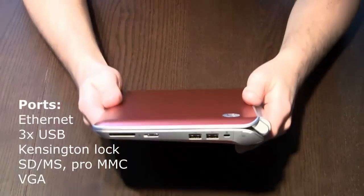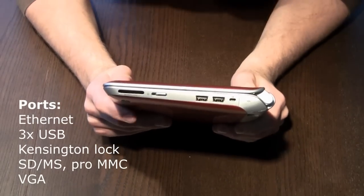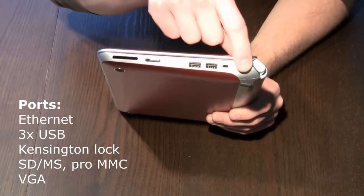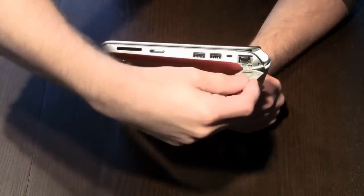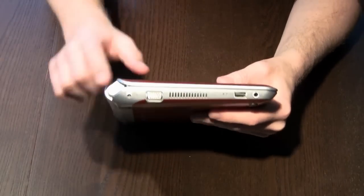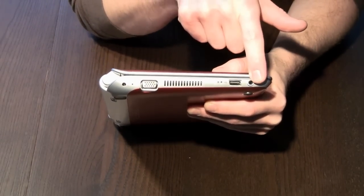Obviously you still get all the standard ports: the two USB ports here on the side, the Kensington lock, the power switch, and the card reader. And here behind this little flap is the ethernet connection. On the other side it's the VGA port, another USB port, and your headphone jack.